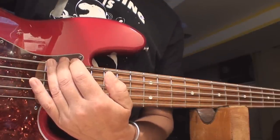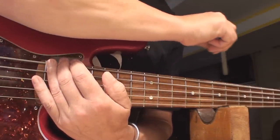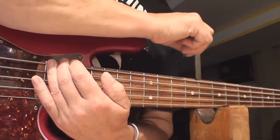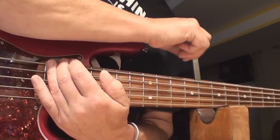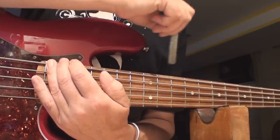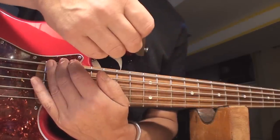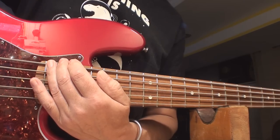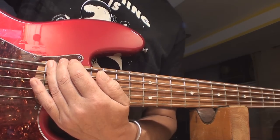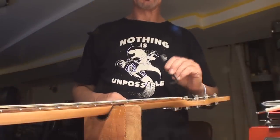This happens to be a 10-inch radius, and they say the gap should be about 12 thou — and that's pretty much what we've got. I wouldn't touch that. I did do this before I started the video, so the guitar is already set up; I'm just going through the motions so everybody knows. Right is tight, left is loose — right takes away the curve, left gives more curve.